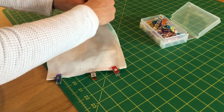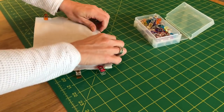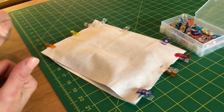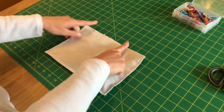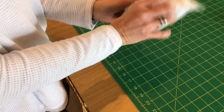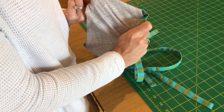Sew or serge all the way around, making sure to leave about a two-inch gap at one end so you can pull it through. I've serged all the way around and left just over a two-inch gap at the bottom. You can certainly sew — I love my serger for neat edges — but if you sew, leave at least a quarter to half-inch seam allowance. Once done, pull it all through — it's like opening a gift. Let's see if today is a good day... this side looks good, and this side too!